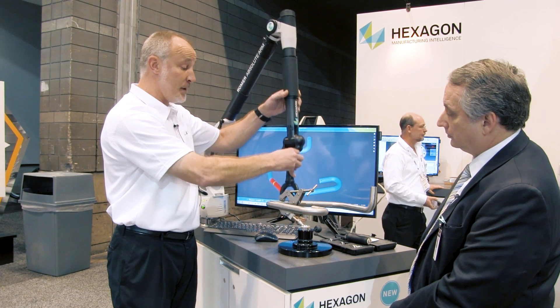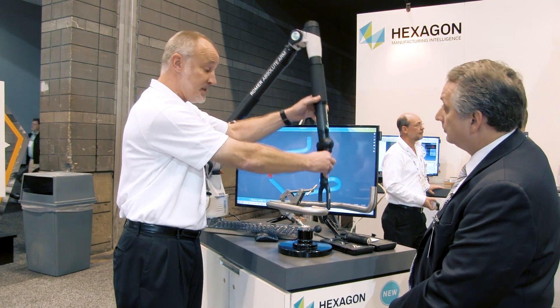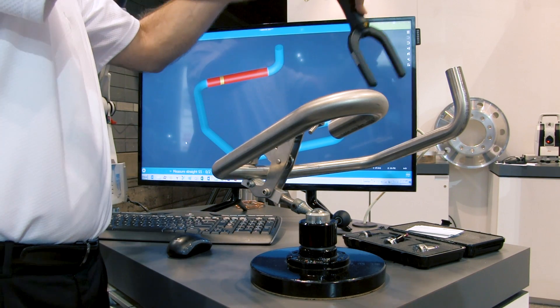All non-contact — so if you have tubing that's, say, eighth-inch diameter tubing, real flimsy, this is perfect because you don't want to touch those tubes.